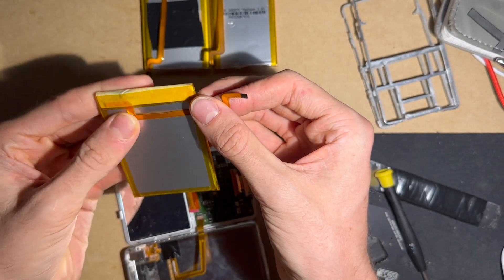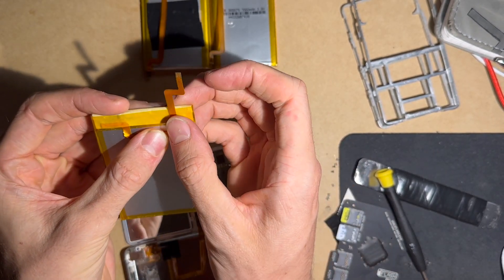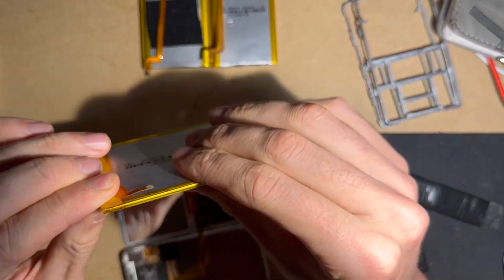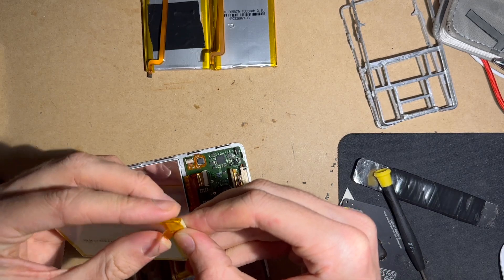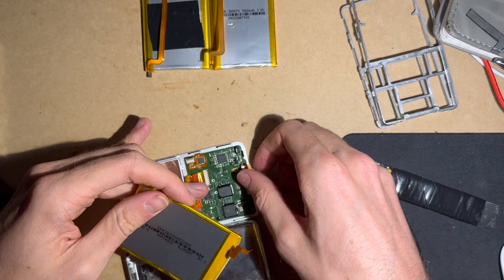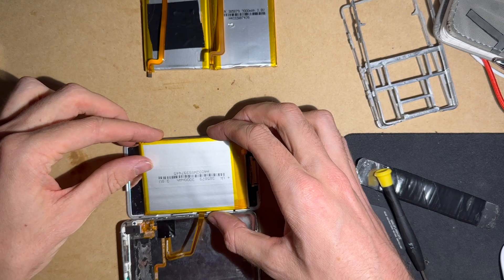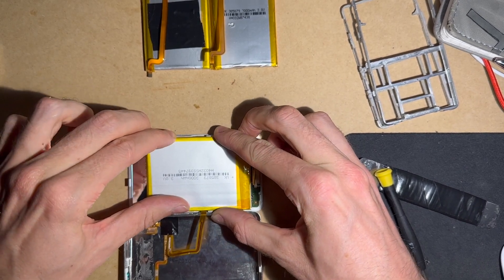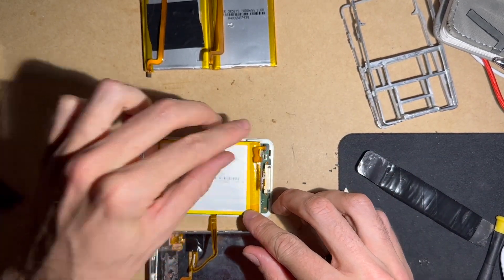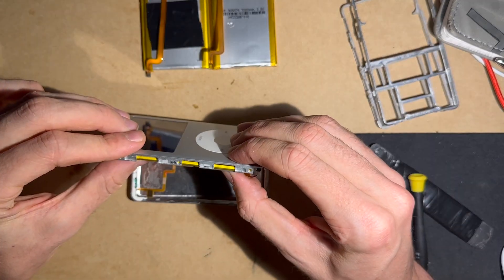My idea here is to bend that cable in a way where it'll plug in — it only plugs in one-sided. I'm sliding it in and then plugging it in. This battery is actually way bigger than the other 3000 milliamp hour battery and it lasts a little bit longer too.